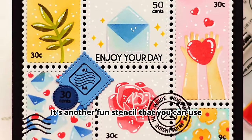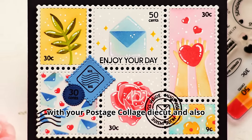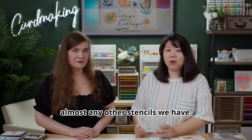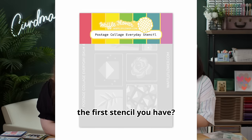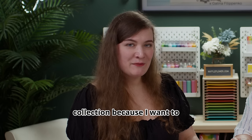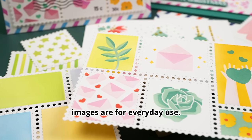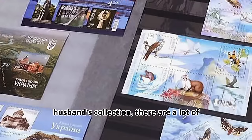Next up is the Postage Clutch Everyday Stencil — another fun stencil you can use with your postage collage die cut, and you can mix and match it with your coloring stencil. The coloring stencil is the base for almost any other stencils we have. This Postage Clutch Everyday Stencil was our first stencil in this collection because I wanted to add little things to my cards.